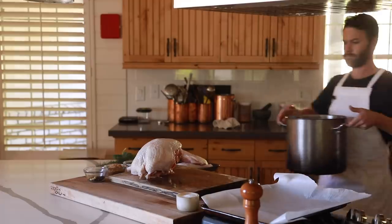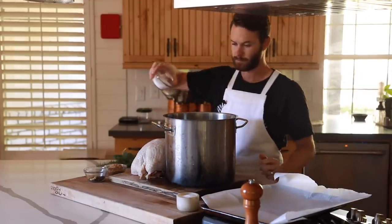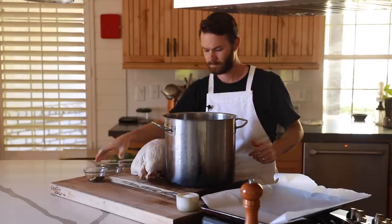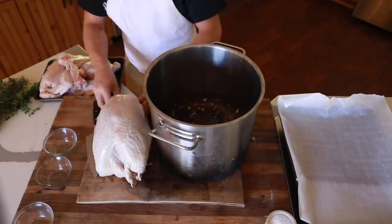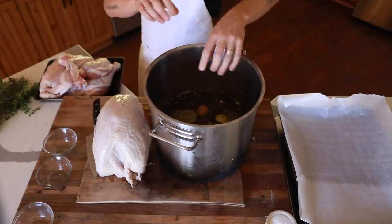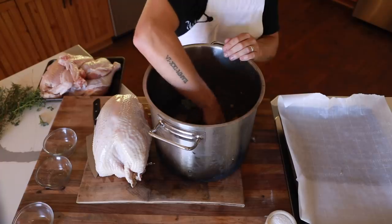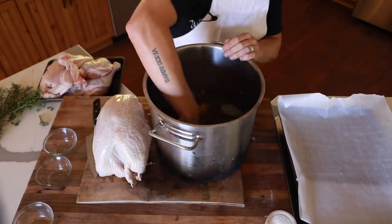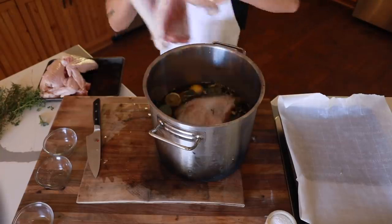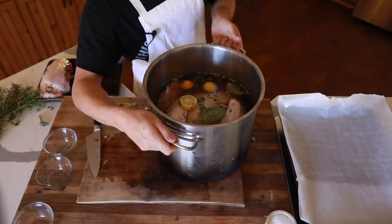I don't always brine my turkey, but every once in a while I like to do it, especially if I have some time. In a big pot or cooler that's about a third filled with cold water, add in the salt, brown sugar, fennel seeds, cardamom, whole peppercorns, sliced lemons, bay leaves, and fresh rosemary, sage, and thyme. Give this a good mix, then add in the crown, legs, and wings and let it sit for about two to six hours or even overnight. If you don't have the fridge space, I recommend doing this in a cooler and adding ice to the brine to keep it cold throughout the process.